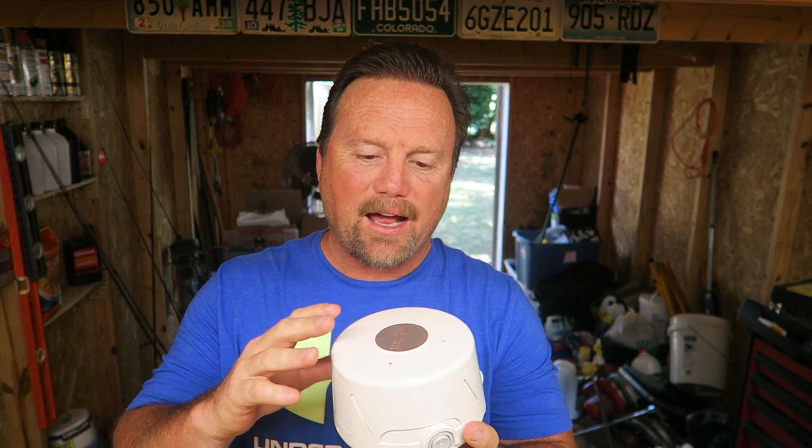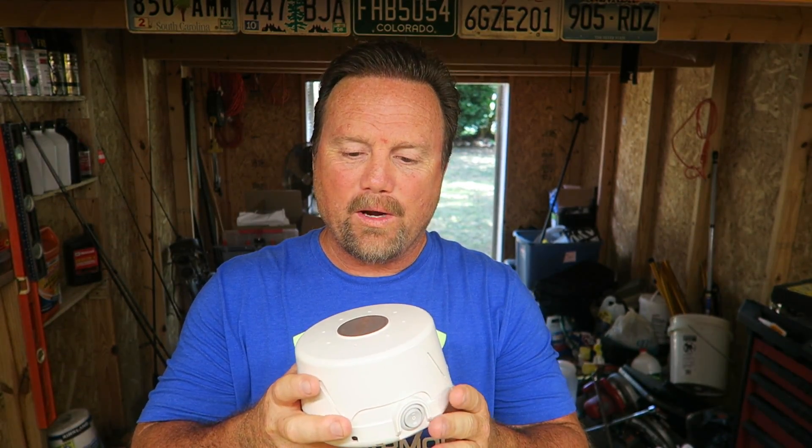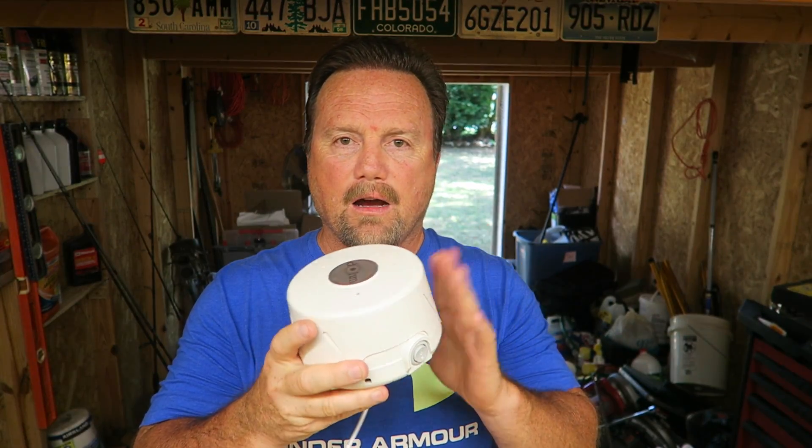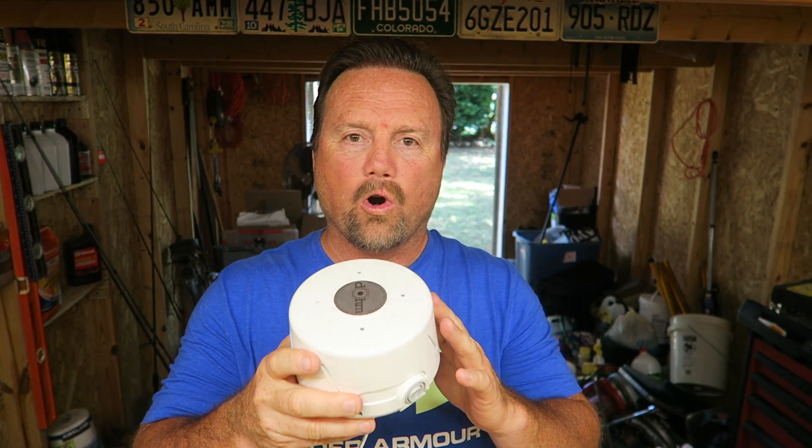We got it about two months ago and now we actually travel with it — we don't leave home without it. It runs every night, and we can't really sleep without it because this seems to put us into a much deeper, more relaxed sleep because of that constant white noise that is adjustable. We live in the city with a street with traffic out front. Without this, we hear a lot of that. But this thing just works amazing.